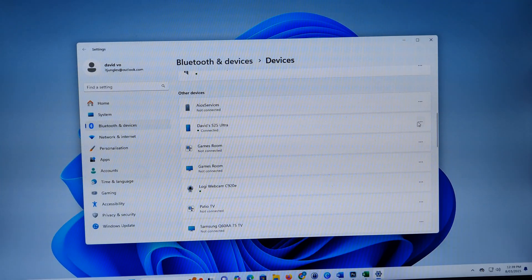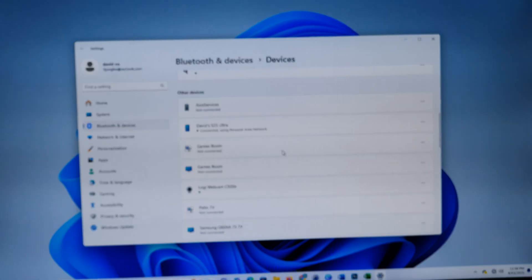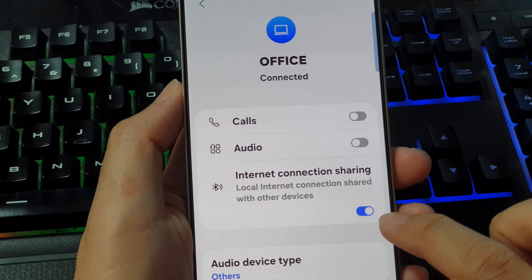Here, disconnect and then click on Join Personal Area Network, then click on Connect. It now says Connected on both devices. Once it is connected, make sure Internet Connection Sharing is turned on.